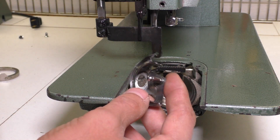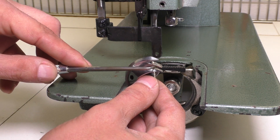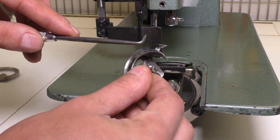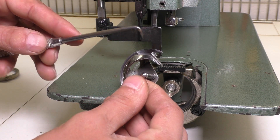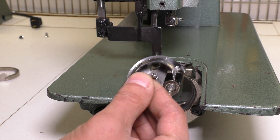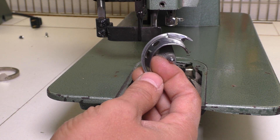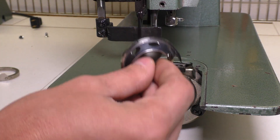On the shuttle hook that came with the machine, I pulled it out and I could see — I can't see them anymore because I cleaned them up — but there were basically burrs on this lip right here and on this upper lip on the pointy part. I used some emery cloth and basically sanded this down and did what I could, but I continued to have problems with this shuttle hook.